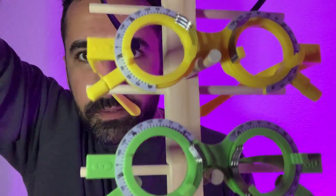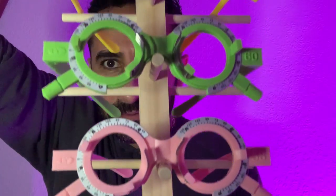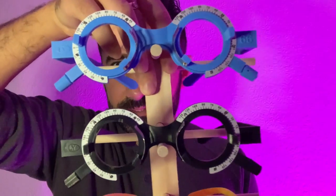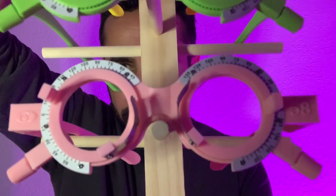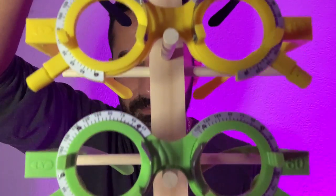First up, say hello to a set of five brightly coloured varying optical centres trial frames. Starting at the top we have the 66mm setting; we drop down in two millimeter increments depending on your pupillary distance, so we can have your optical centre lined up with the centre of the frames.